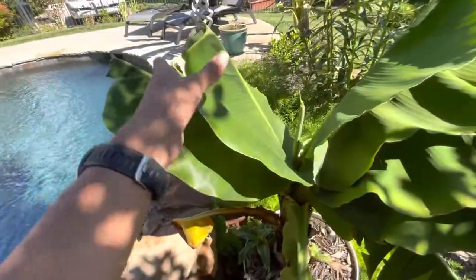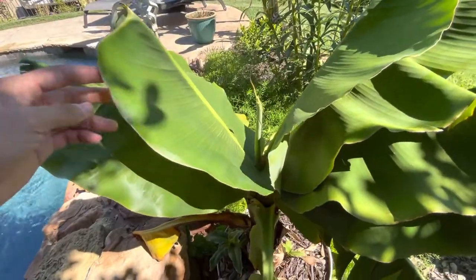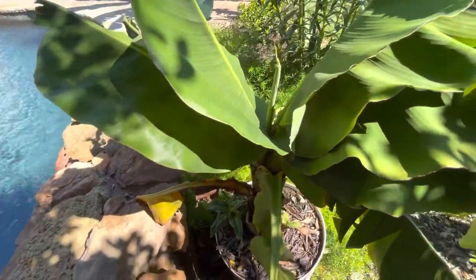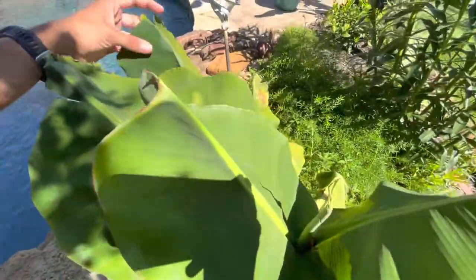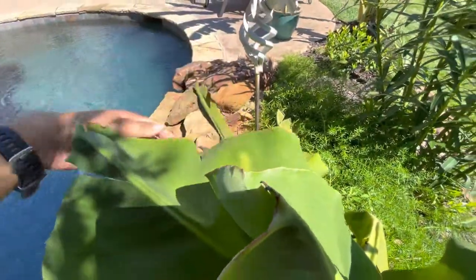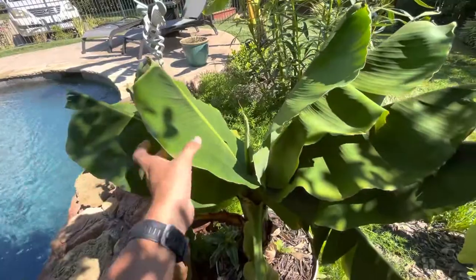So let me know what to do about the shorter leaves and that damage over there — I don't know what that is — because it really needs to be fixed. Let me know, because I want these leaves to get bigger, not shorter.